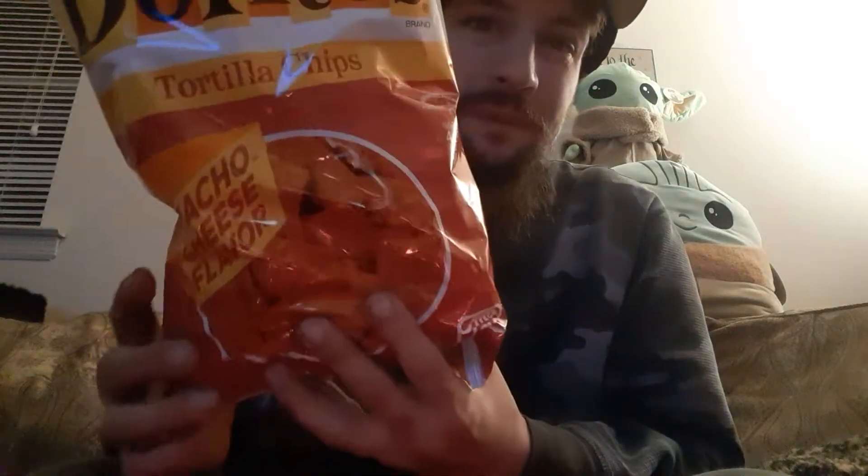Hey there guys, thank you for coming back to my review channel for today's review. I got them. I got the old style, old retro, little retro there. Because after the Cooler Ranch, I have had regular Nacho Cheese Doritos.